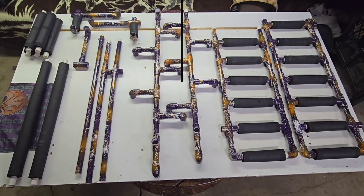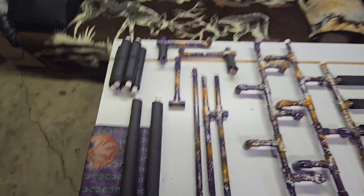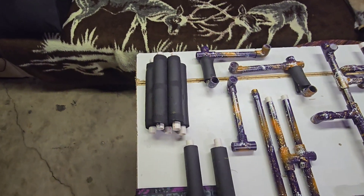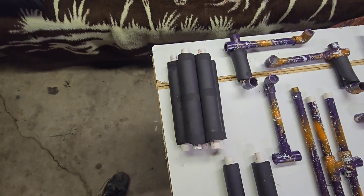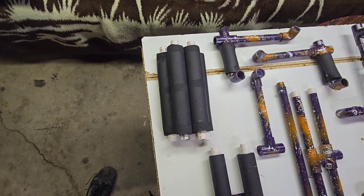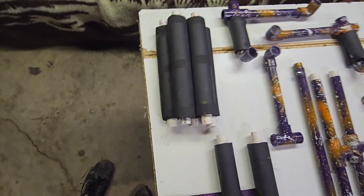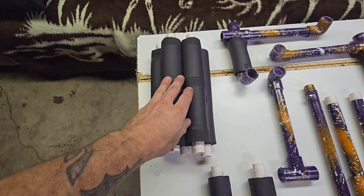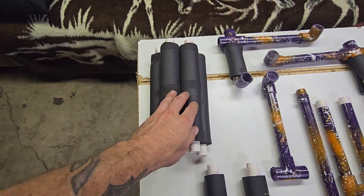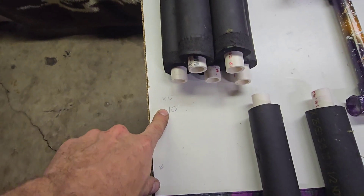After tearing it all down, this is what it looks like. Starting over here in the left corner, I'll show you all the different parts and sizes of pipes we need. I went with half-inch PVC pipe because it's fairly inexpensive and you don't really need anything bigger than that. These are the pieces that sit in between the base and the barrel mount — you're gonna need five of those and they're ten inches long.